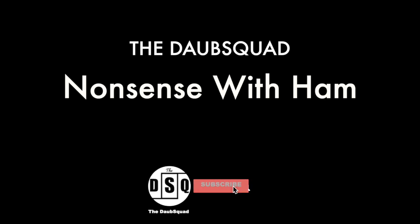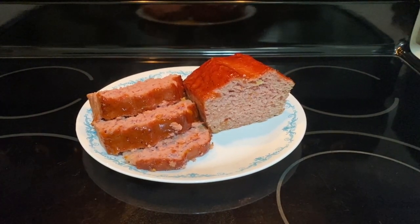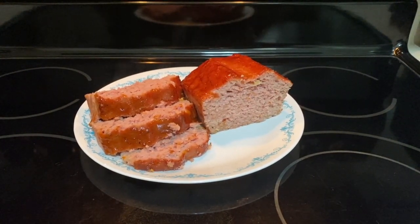Make sure you click subscribe so you don't miss our next adventure. Now that daylight savings time is over and we have to come inside at 4:30, we're bored, and so things like this happen.